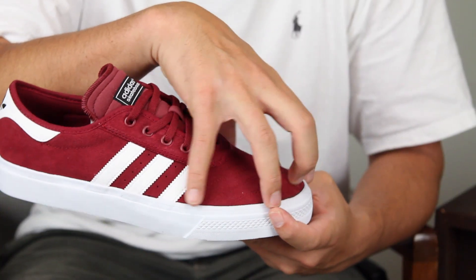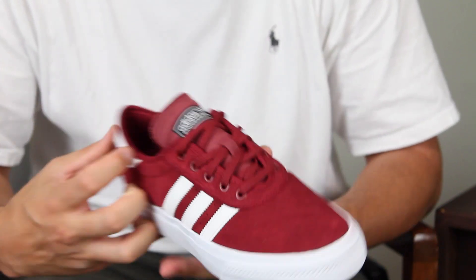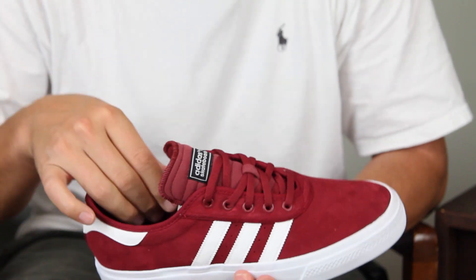You've got the one-piece toe cap with deco stitching. Goes back around, suede all over. Got the nice trefoil hit right there on the back. Thinly padded tongue, thinly padded collar for a little bit of comfort and protection.